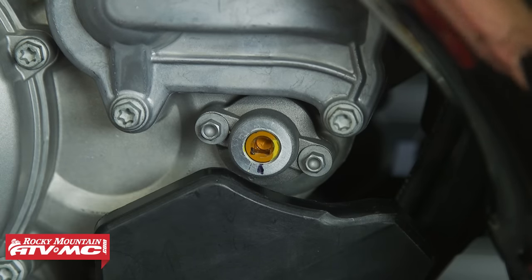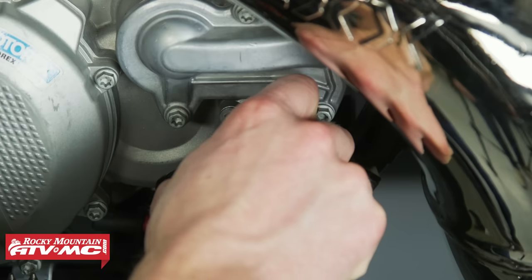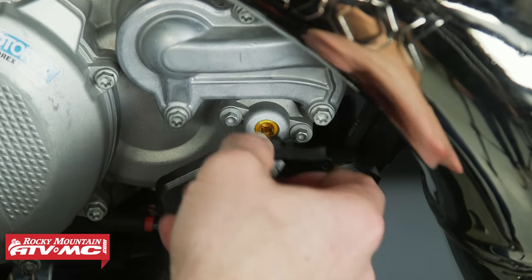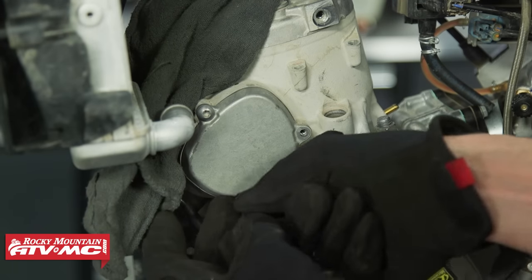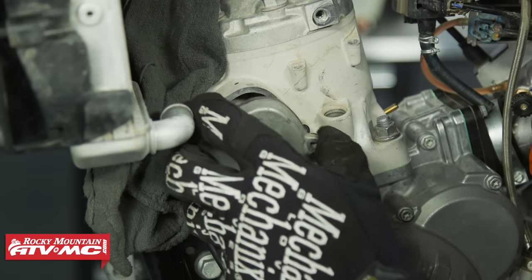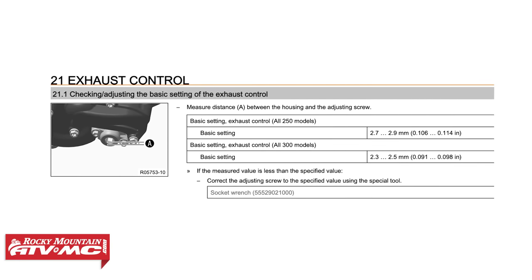If you ever get confused, your owner's manual or service manual will give you a spec on how to reset this to the stock position. On the TPI bikes, that's usually a depth measurement right here. On the carbureted bikes, you remove a cover on the side of the cylinder and check at what RPM the power valve starts to open.